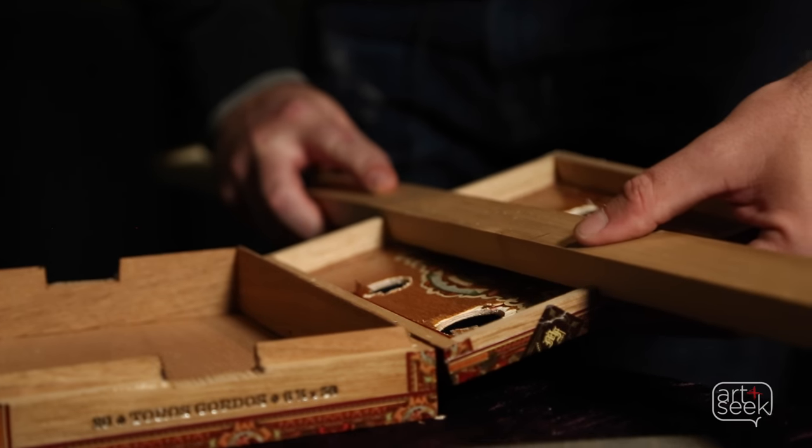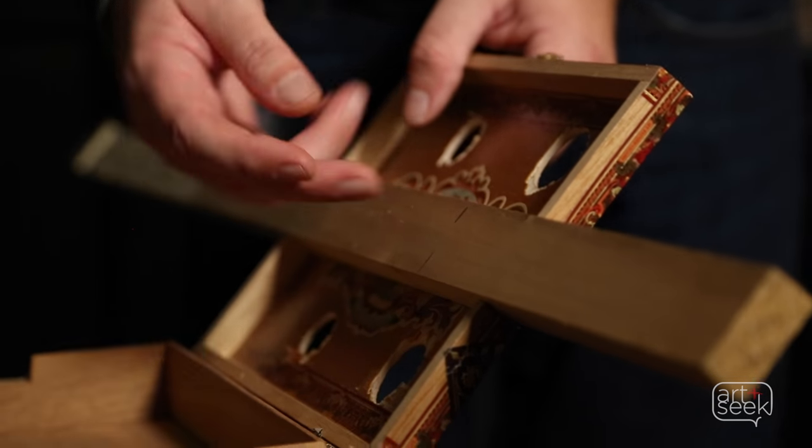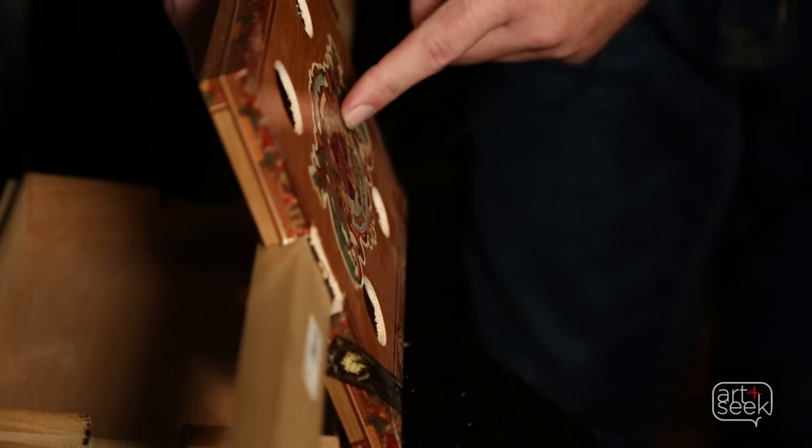And you can actually hear it fit nice and tight in there. It's like the magic moment. If it's too snug, you can risk cracking your lid.